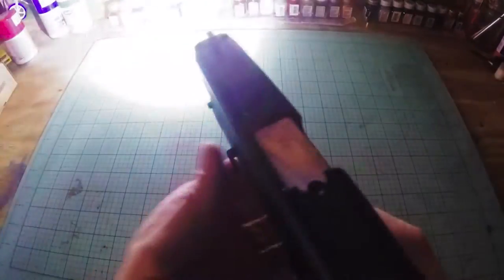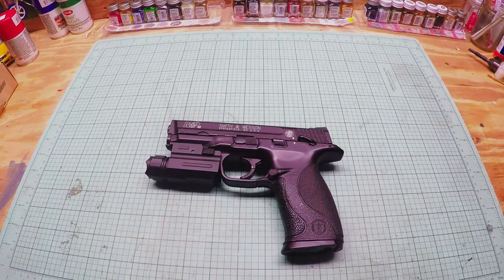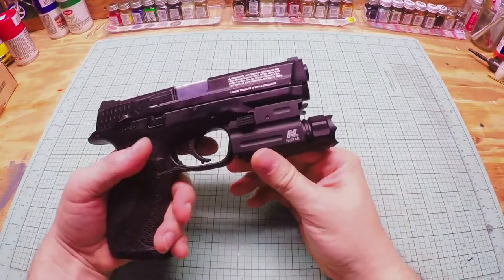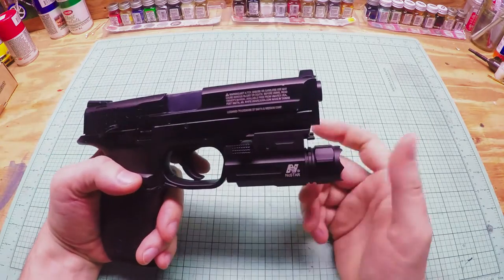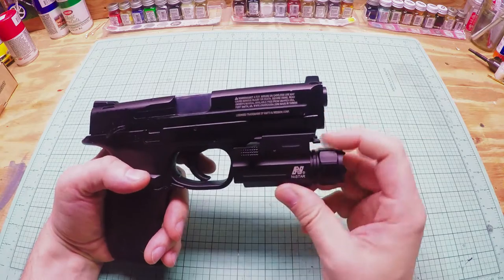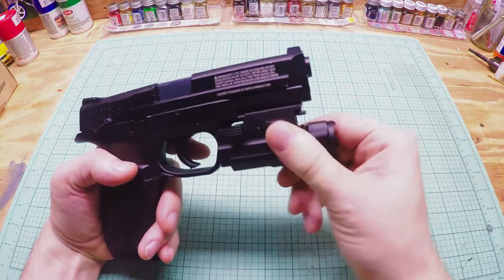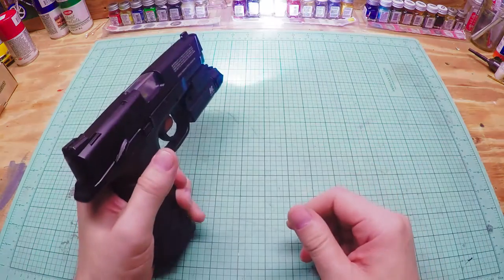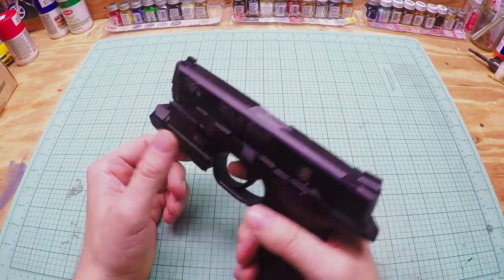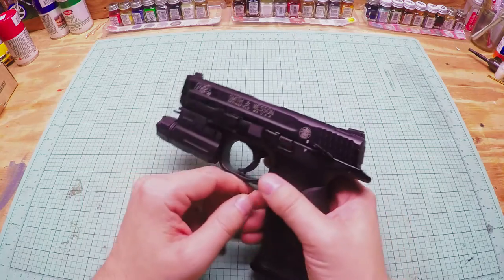That's what it looks like mounted on the pistol — pretty cool and nice and bright. There's not a whole lot to review; good build quality, comes with a battery, it's cheap, quick release with no tools needed, looks good and works good. I'll load this up and take a couple shots in the dark so you can see what it looks like.